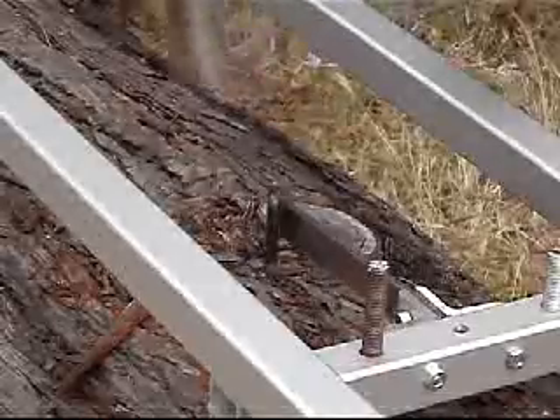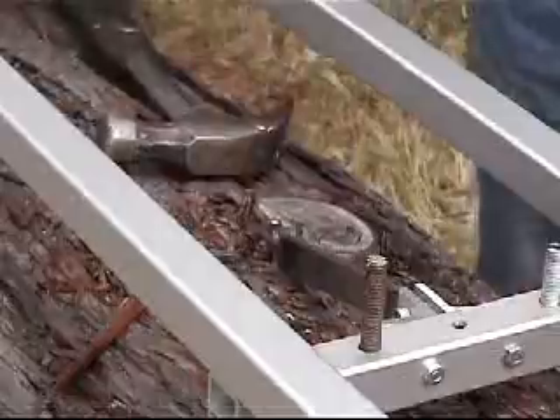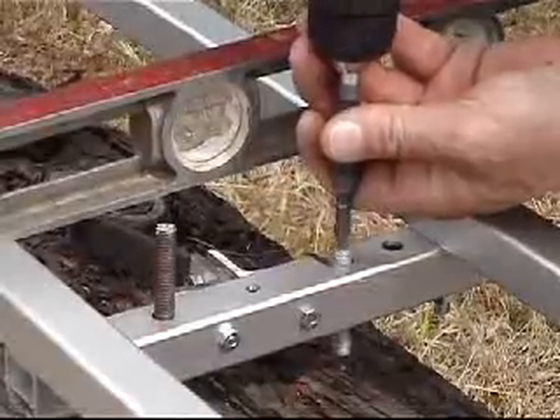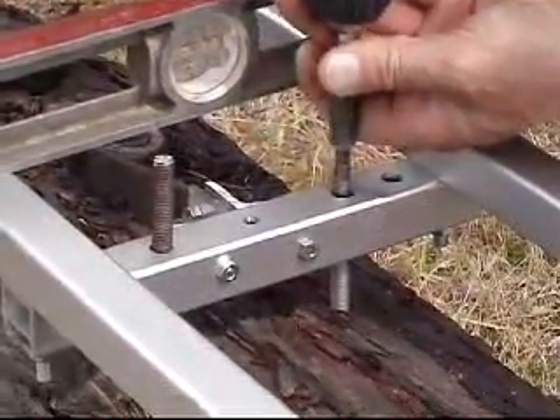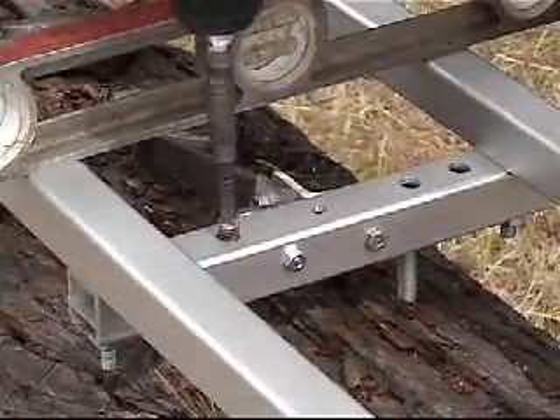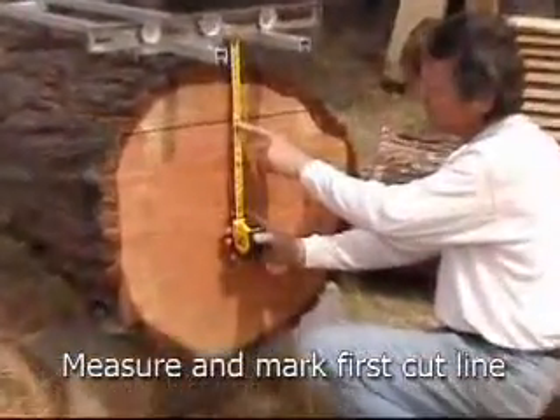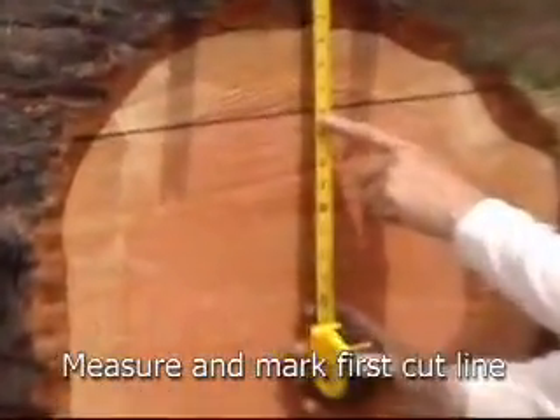Easy rails attach with a single dog, shown here. This is the fastest and easiest method of making your first cut perfect. Depending on what size lumber you're going to make, measure and mark the first cut line appropriately.